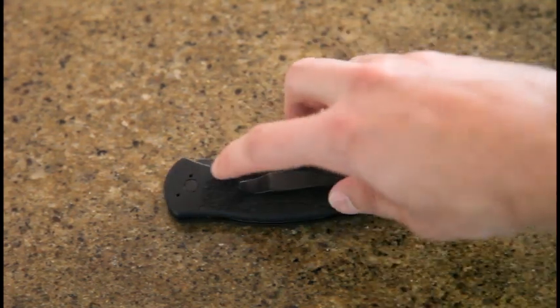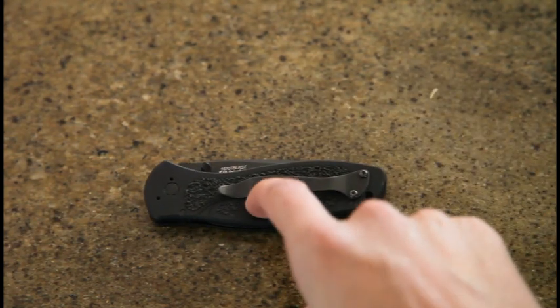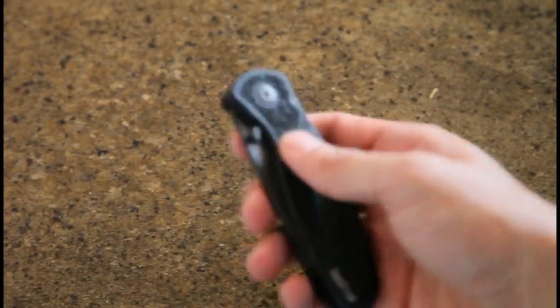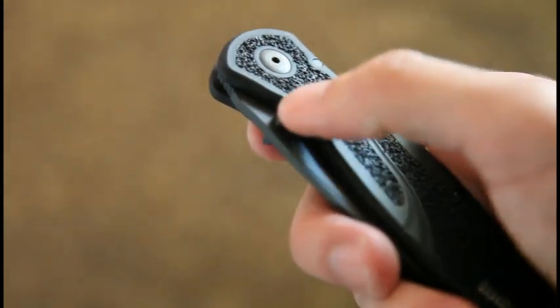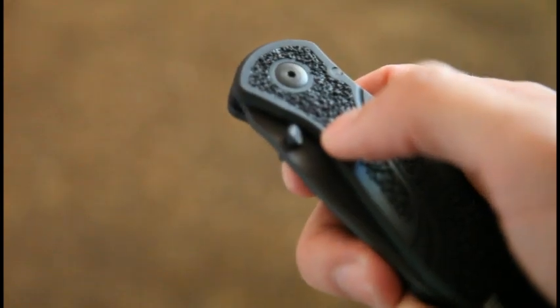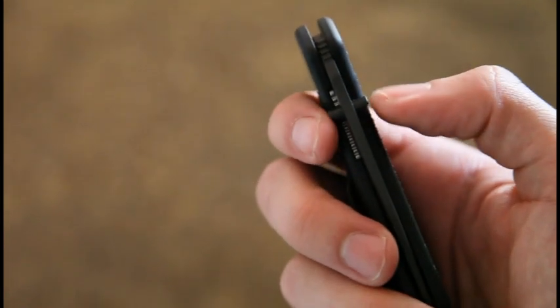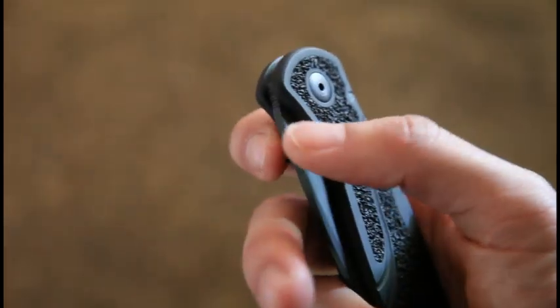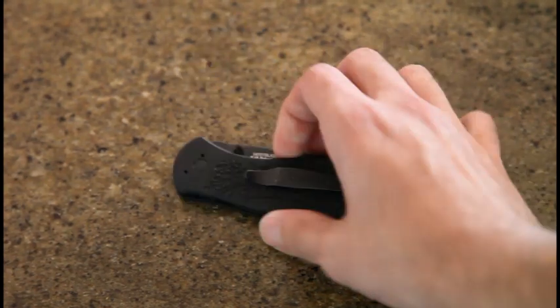I would say I have the standard issue with Kershaw's — for me the pocket clip is a little too tight, but not as tight as some other Kershaw's I have. One dislike I have about this knife is that these thumb studs — they're good for gripping — but they stick out a hair above the knife handles.